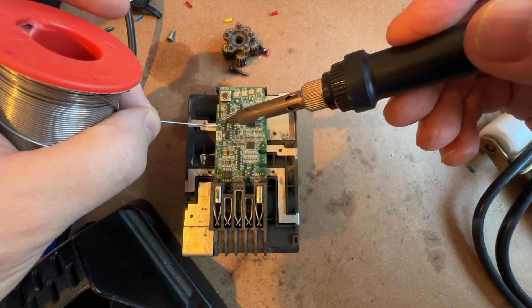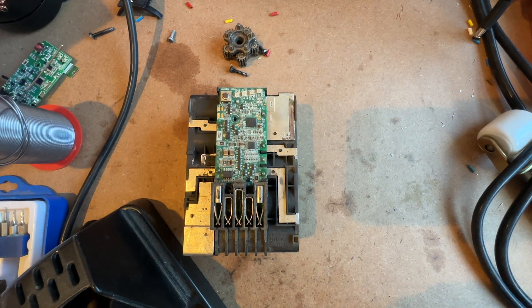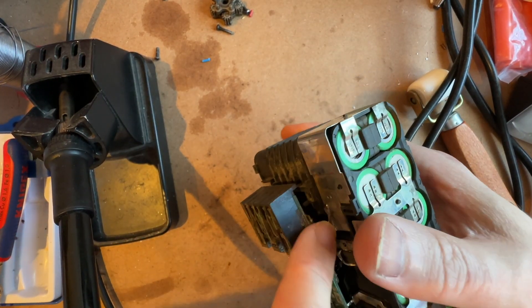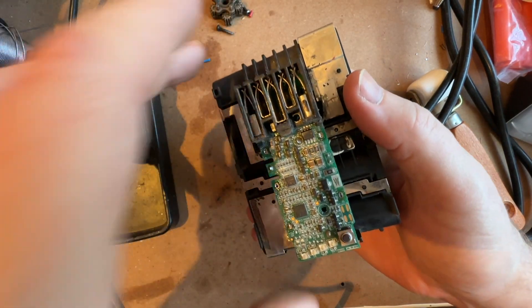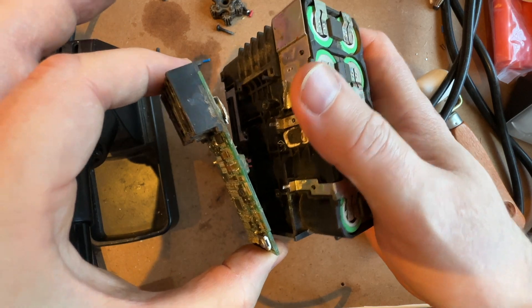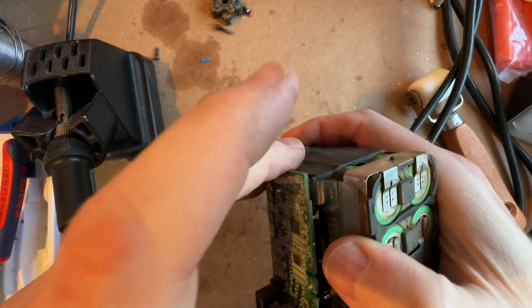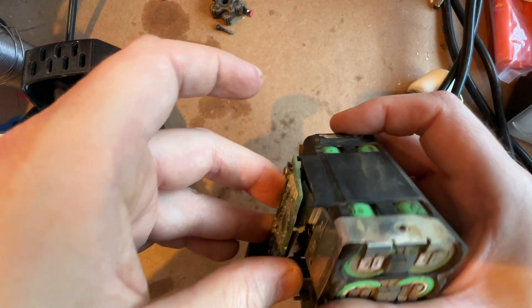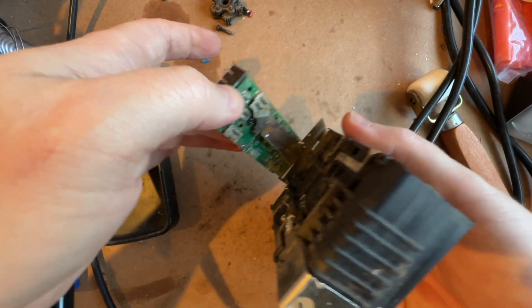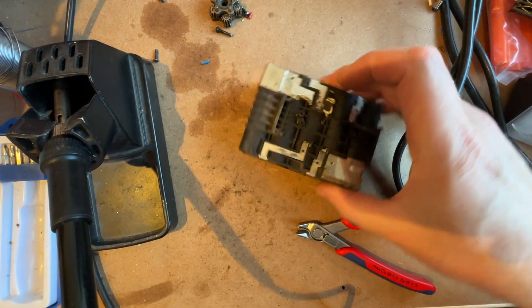Remember that this board is knackered so you don't need to be too precious with it. I've cut the positive connection on that side, negative connection on that side, and now with both screws out it comes away. I need to cut that tab back because it runs all the way across the back.